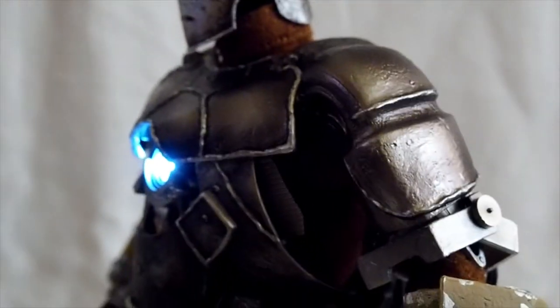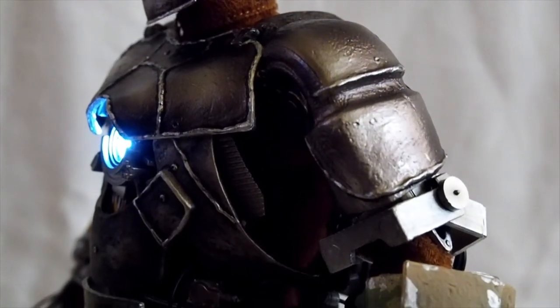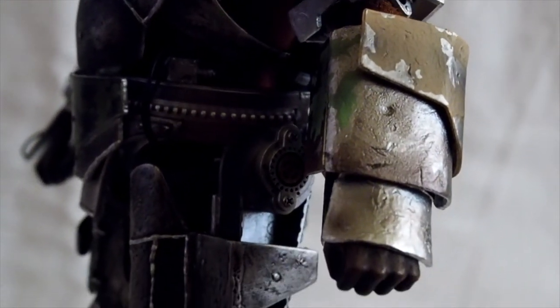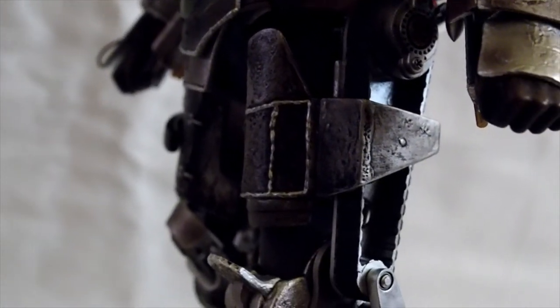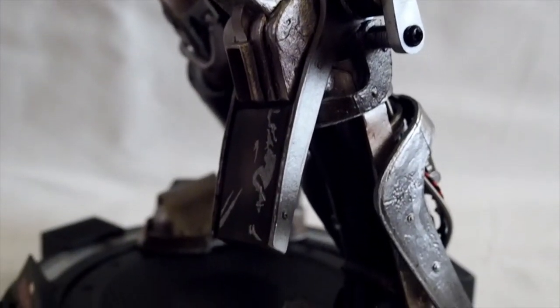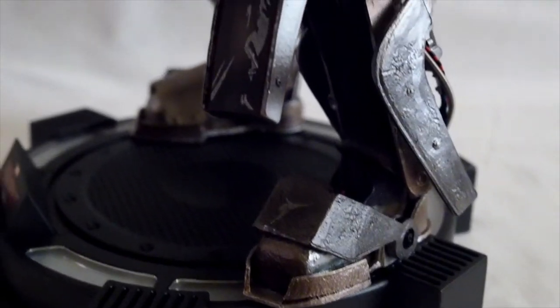Yeah, the welding is not perfect but what it is. The size is quite nice. The price is high though — this thing cost $199, and I believe the original Mark 1 cost less than that, and that's a 1/6 scale while this one is a 1/9 scale.